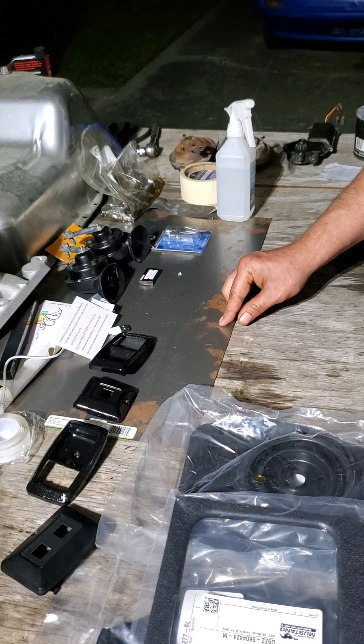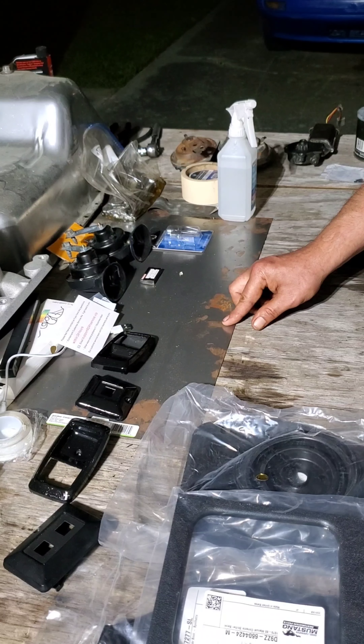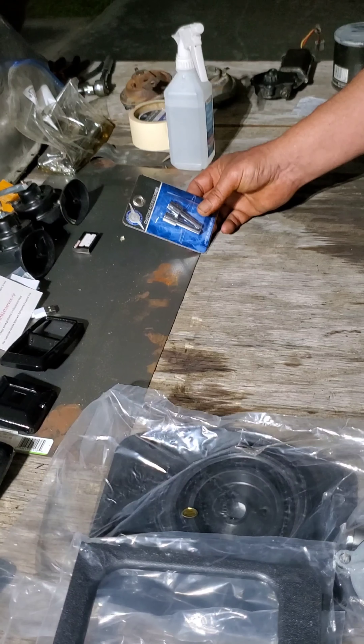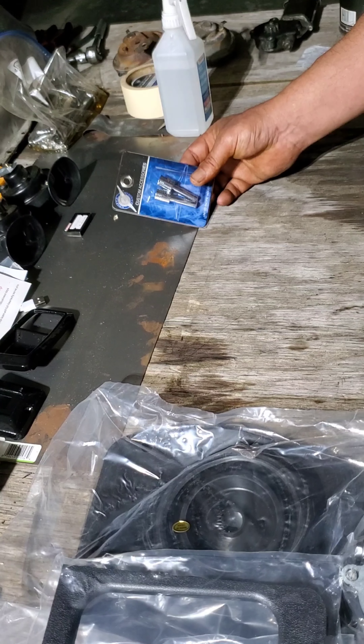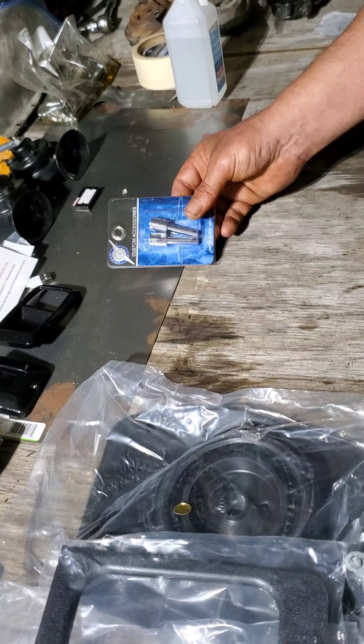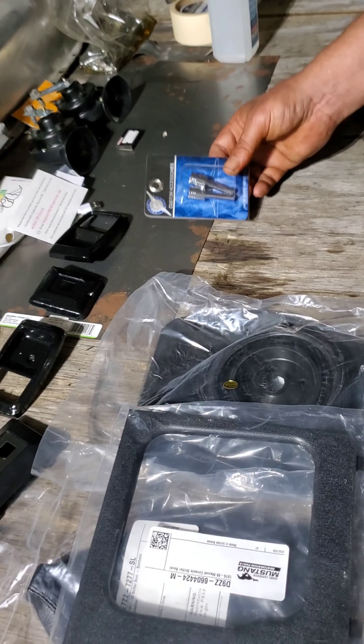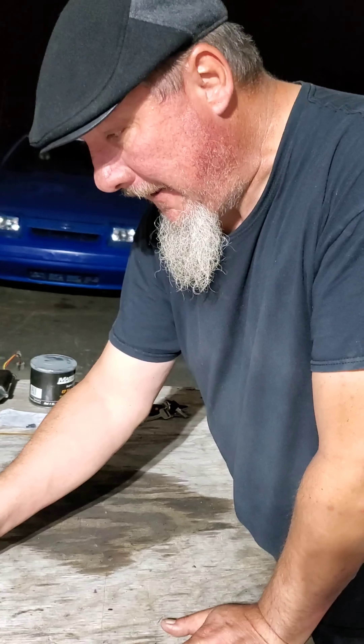I also messed up in another video — these are my door lock knobs. They're pistons. They're pretty damn cool if you ask me. Yeah, so they're door lock knobs.